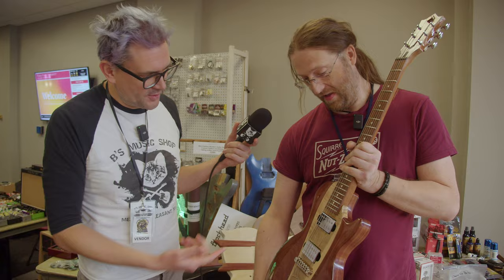Railhammer pickups from our buddy Ken. Those are great. Ken was a great guy to talk to. He was just in our studio for a podcast like two days ago — we loved him.